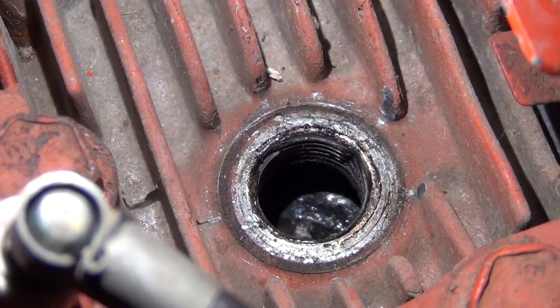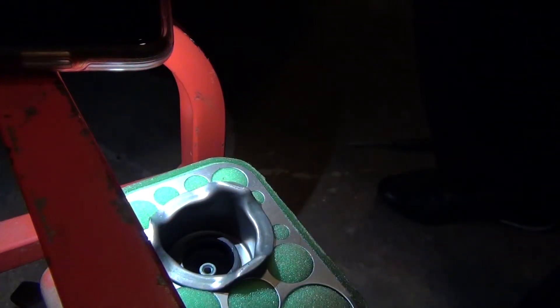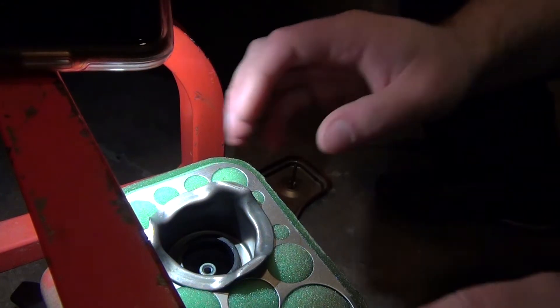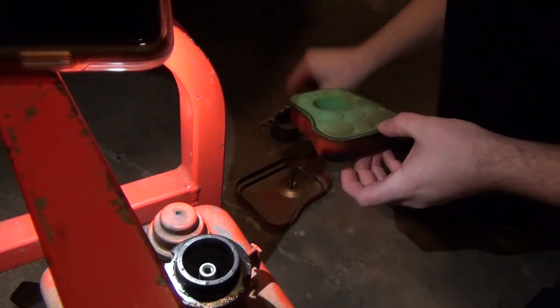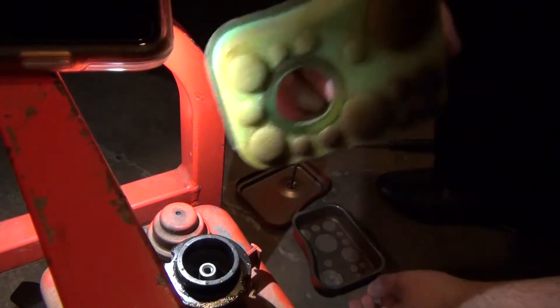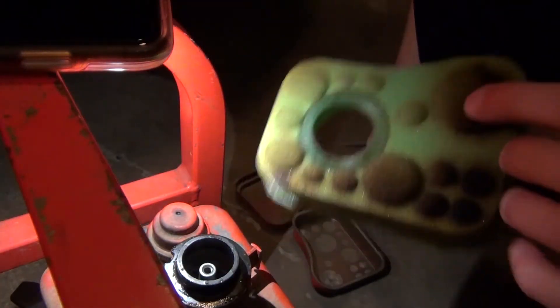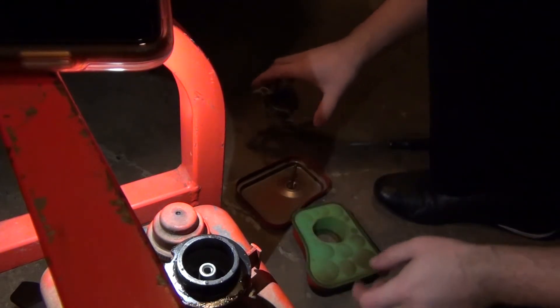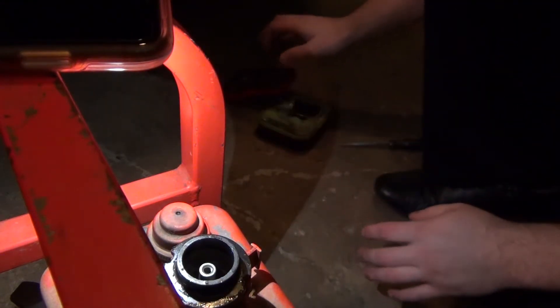On to the fuel system, then we'll try to give it a test fire. Let's take a look at the air filter and see how dirty it is. Generators don't usually run in dusty environments like a lawnmower would, so this one might not be too bad. And indeed, not too bad at all. I'll pop this entire housing off - it could use a decent cleaning, but for testing purposes it should be okay.